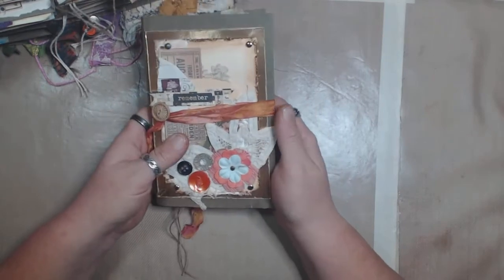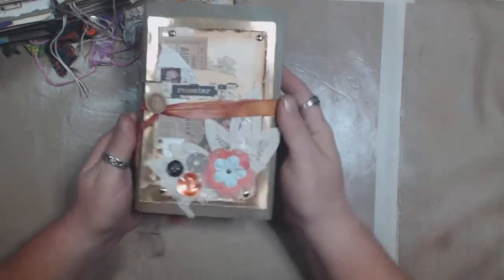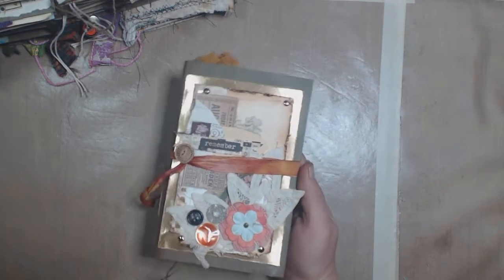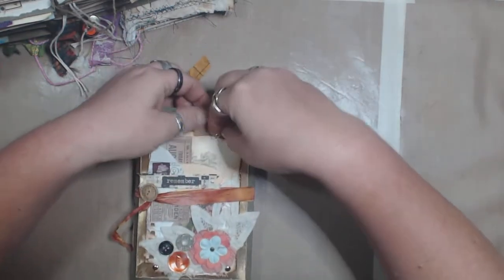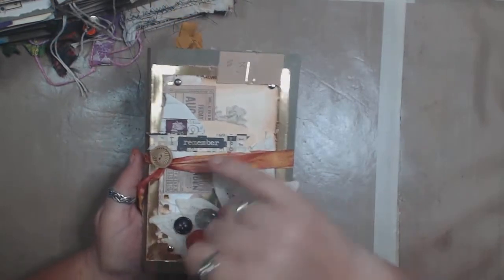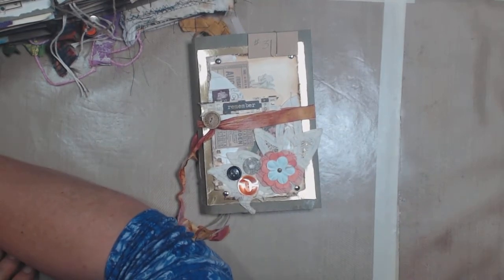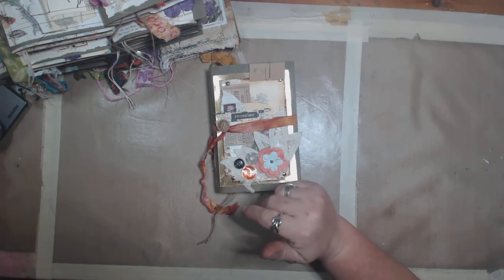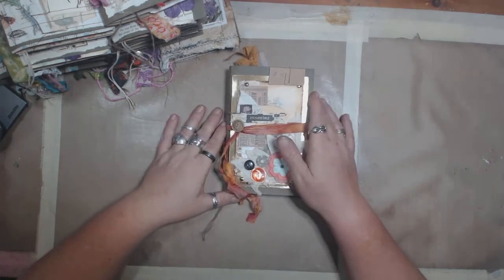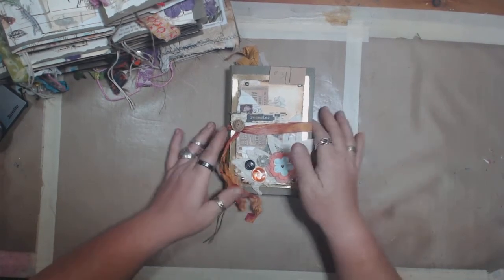I lost the card for this one so I wasn't sure what number it was — but I found it, it's number three. I was going to guess three because I didn't remember saying it. This one has a cluster on it as well. I hope I wasn't too badly out of frame for all that. If it's really bad I'll just redo it. So that's all of them — 12 completed journals so far.